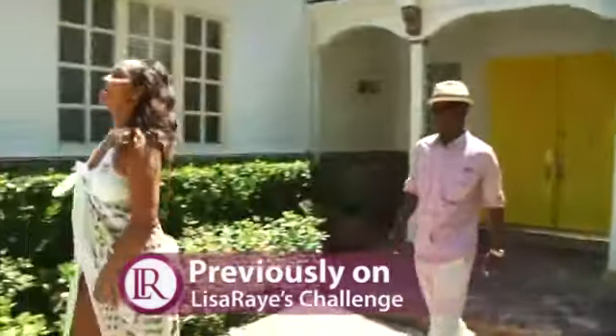Previously on my 90-day challenge: 15 years ago, I played a stripper, and I was in excellent shape. I want to get back there again.